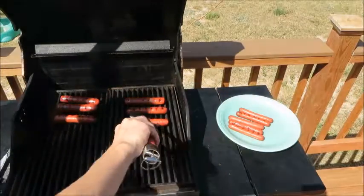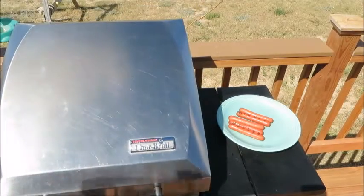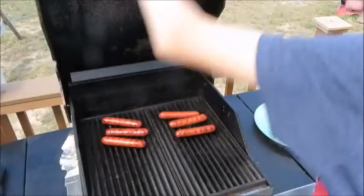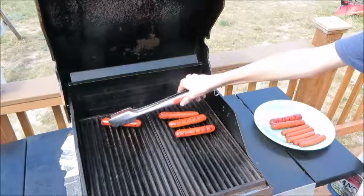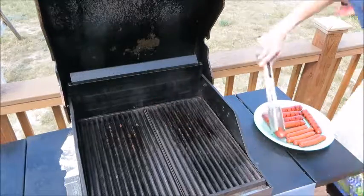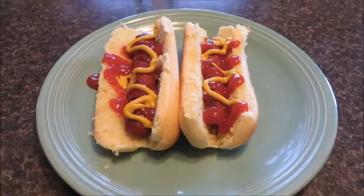And then we're going to let those cook for another six minutes. We are going to take our broth off of our grill because they're done now. There we go. I'll be back to show you the finished product — this is our finished product. We'll see you next time.